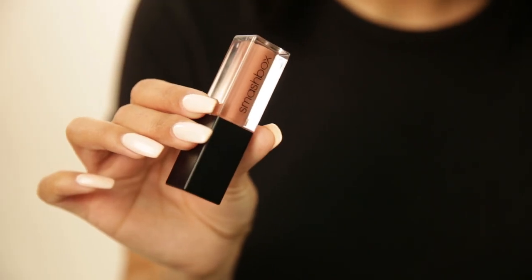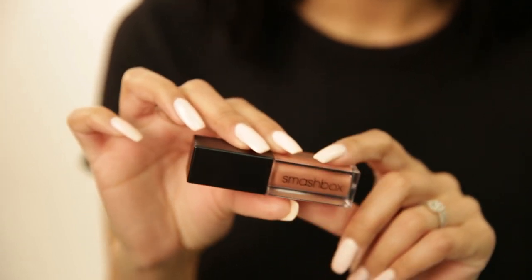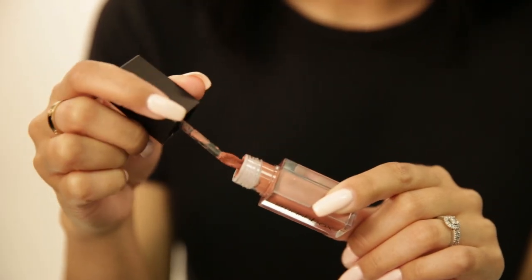Don't worry if your lines are not perfect because you can always go back in with some concealer and clean it up and smudge the lipstick to the very center. Today I'm going to use liquid lipstick because it's my absolute favorite. I'm going to be using the Smashbox liquid lipstick in the shade Stepping Out, and I'm going to do the exact same thing as I did with the lip liner on the outer corners of my lips.